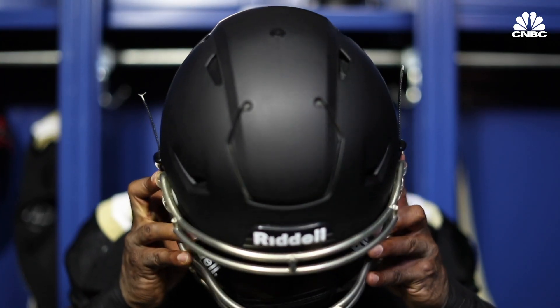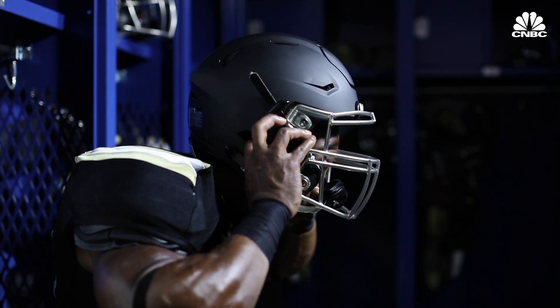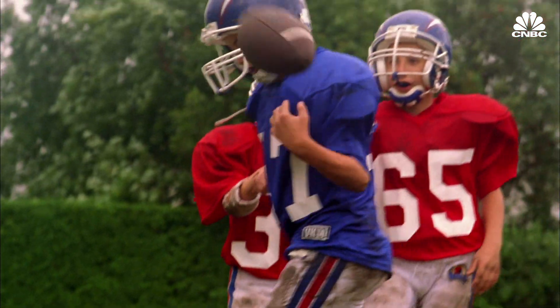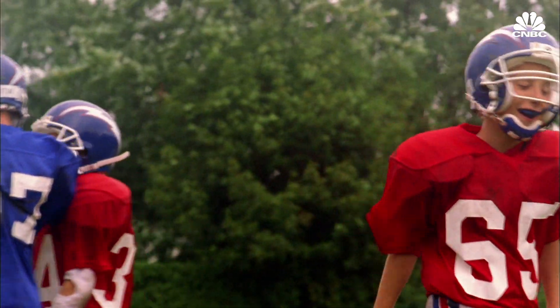Although concussions are not totally preventable, DeSimone hopes his company's tech will help. There's a lot of kids that are not going to make it all the way into the pros, and protecting them is as important as protecting the elite athlete. We're really passionate about getting the technology into the hands of more people broadly.